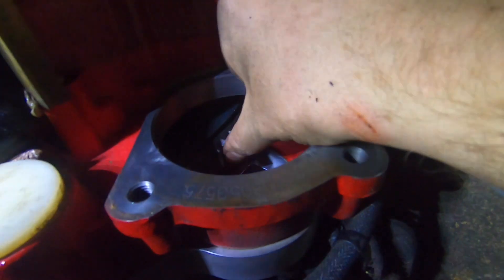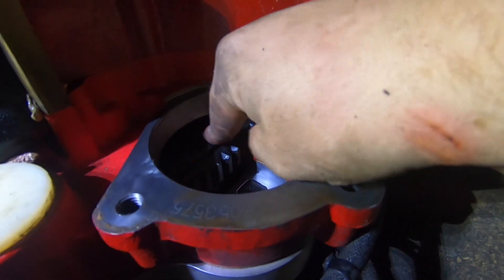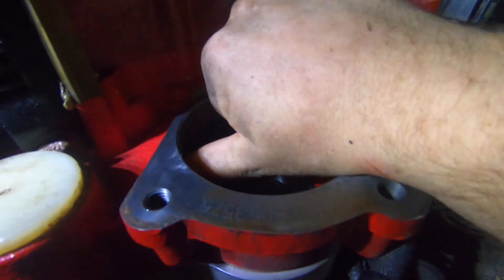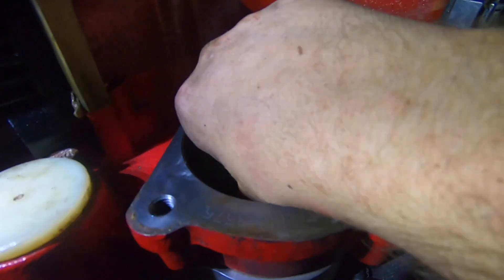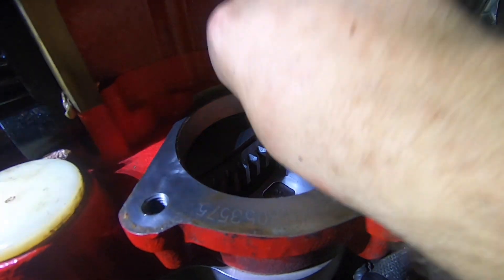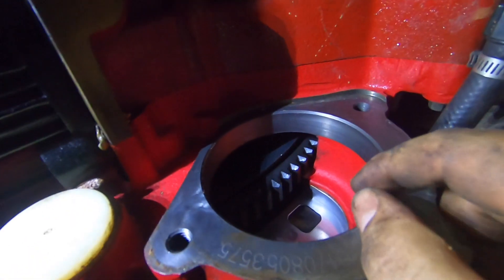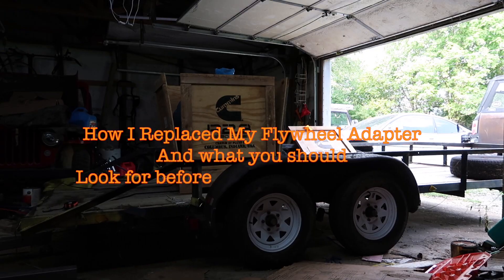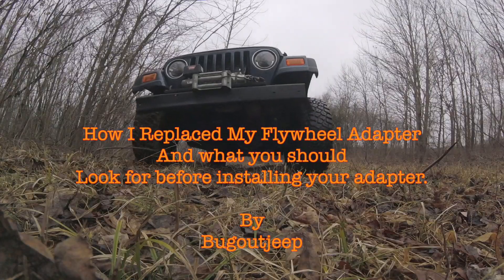I took the starter off and you can see it's freely turning. Here's the actual adapter plate and it's on solid — it's bolted in. I can feel down here, feels like the welds broke on the flywheel starter adapter, or whatever it's called. So that's why I'm stuck.